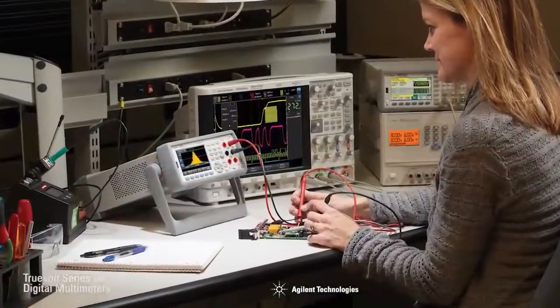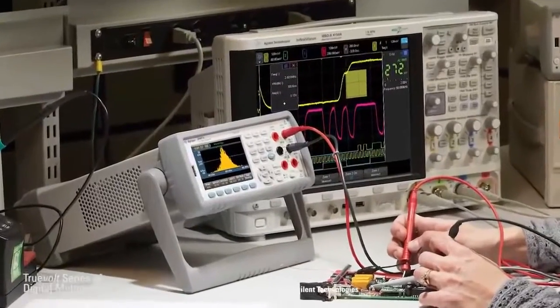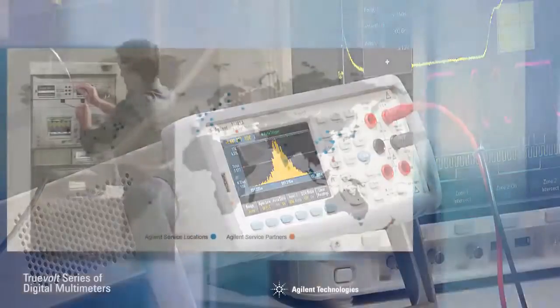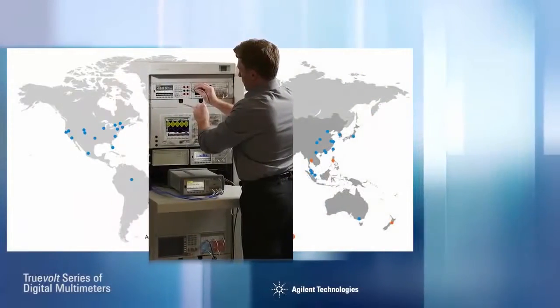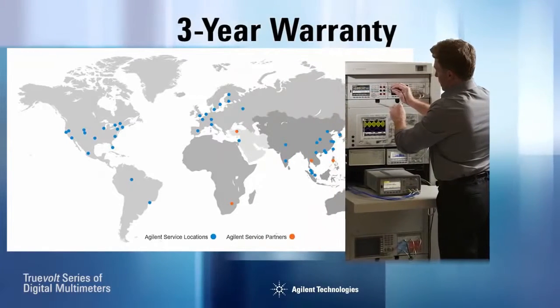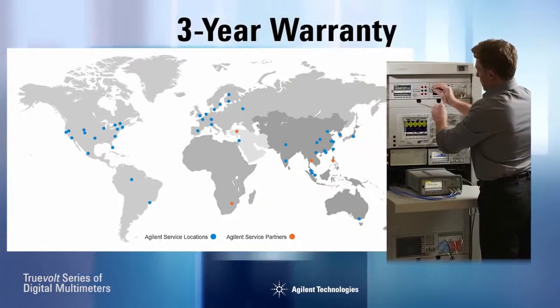So with Agilent, you can trust your measurement results. Others may claim comparable specifications, but there is more than just copying datasheet specs. In fact, Agilent backs these multimeters with industry-leading three-year warranties. And don't forget Agilent's legendary worldwide service and support.